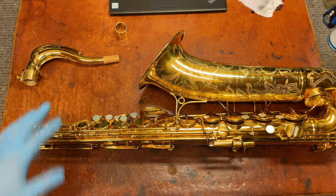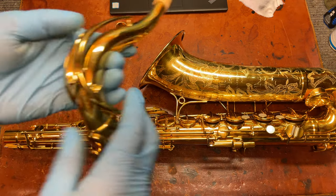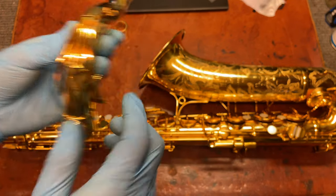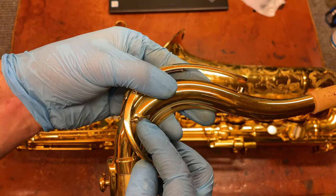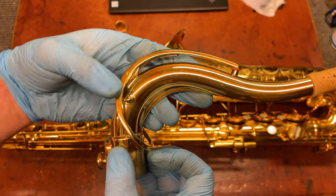So the main differences between The Martin tenor and a Magna are: one, you've got a nickel-silver cross on the neck and on the bell. You've also got this little adjustable stopping key for the octave key, which is nice.